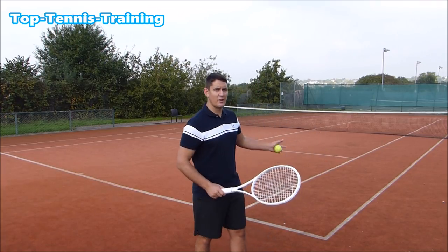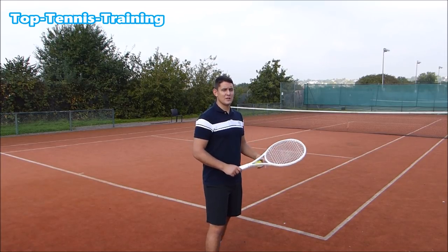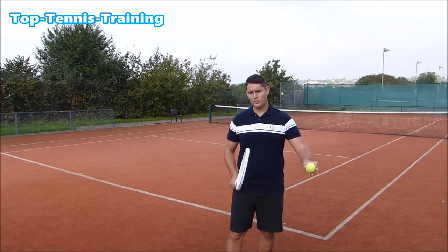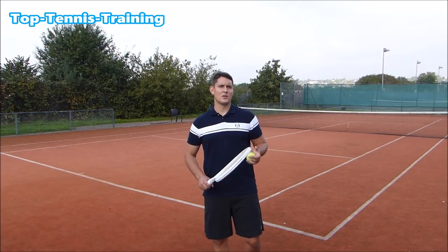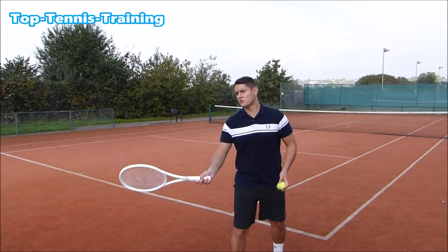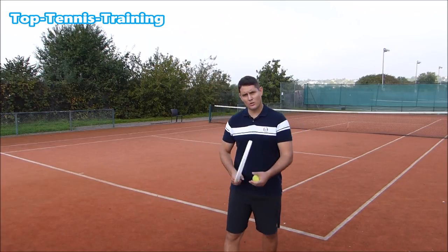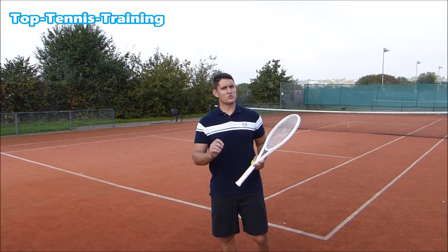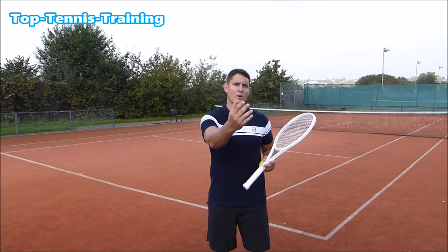If you only watch the ball at contact and haven't tracked it off your opponent's strings or watched it on the bounce, a lot of times you won't be in the right position to hit a clean shot. Many players watch the ball at contact but haven't tracked it properly off the opponent's strings, so they're either too close and get jammed, or too far away. They say they saw the ball at contact, but they were still out of position.